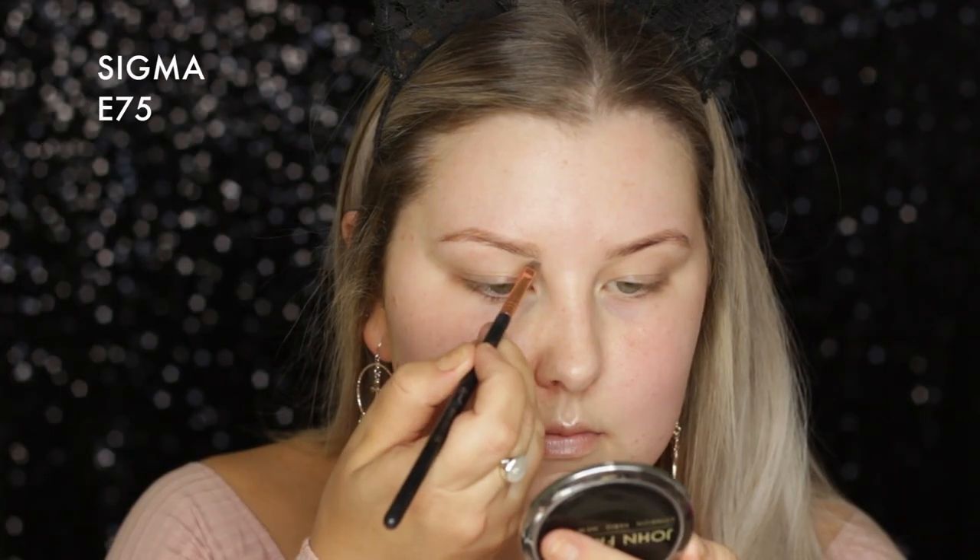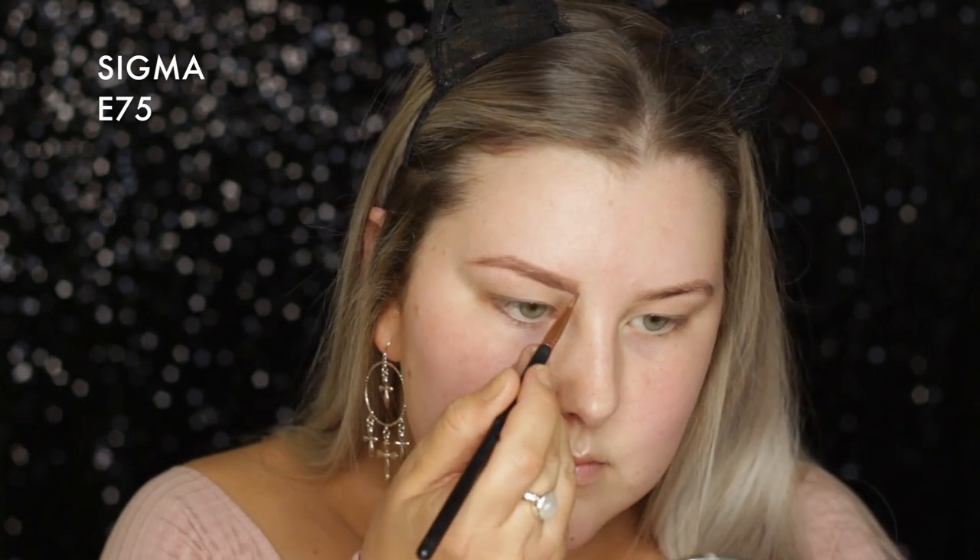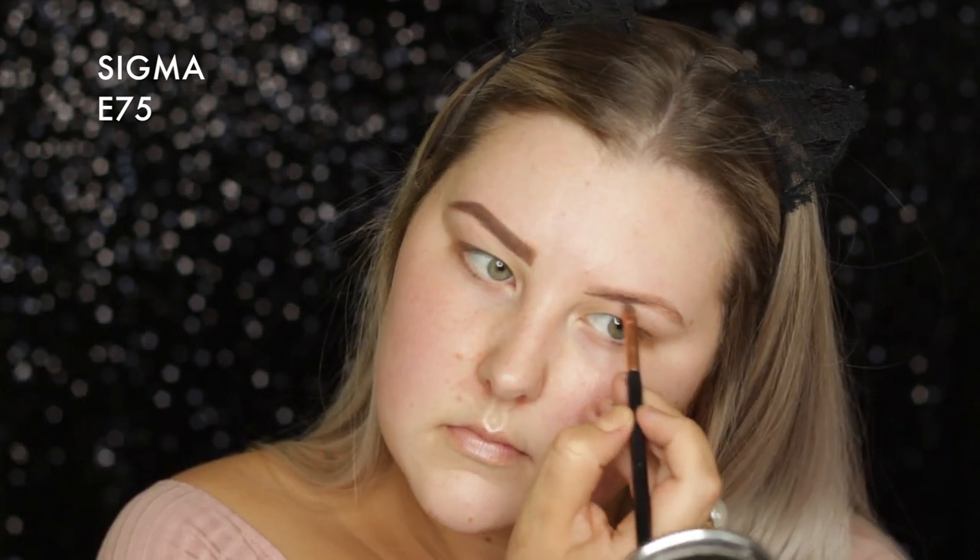Hey guys, so I am starting out with my eyebrows. I'm going in with Benefit Cabral in shade number three. I don't normally do my brows on camera, but I just thought I would include it today.